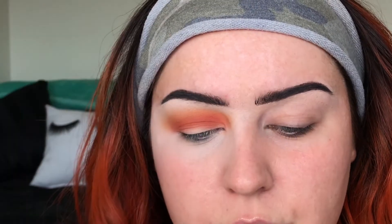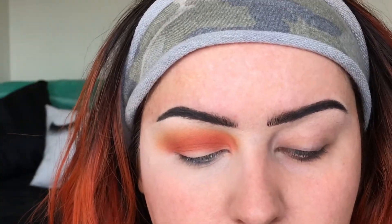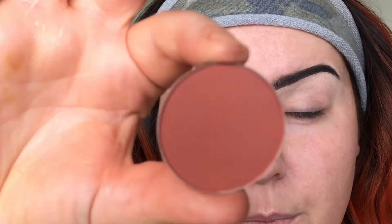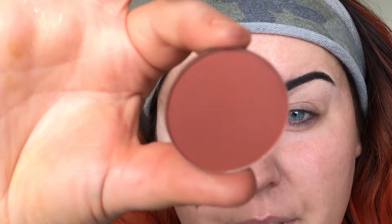Next I'm going to start going a little bit darker. This is Cinnababy — it's just your typical brick red-brown color, everybody has one.